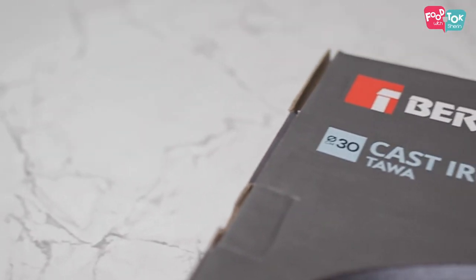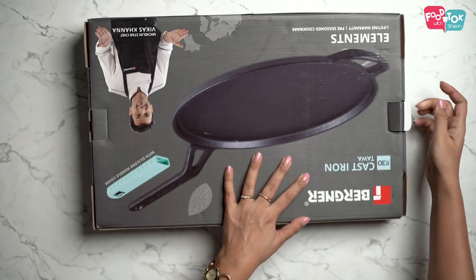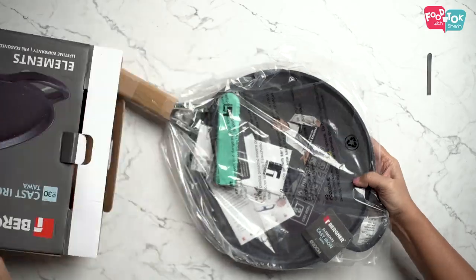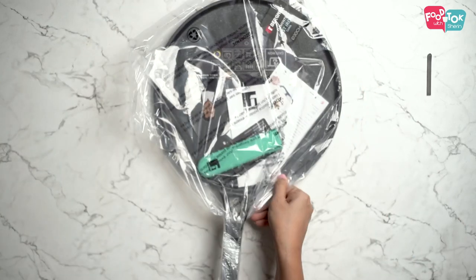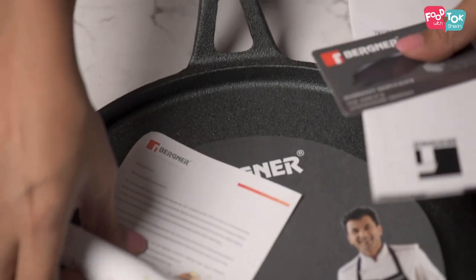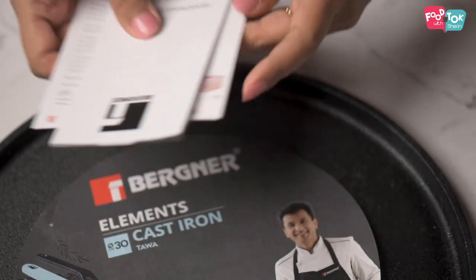So that's the last product in this series that I'm showing you. Let's see how the Bergner Elements cast iron tawa looks like. I have the silicone handle for this too, along with the warranty card which gives us lifetime warranty and the seasoning manual.